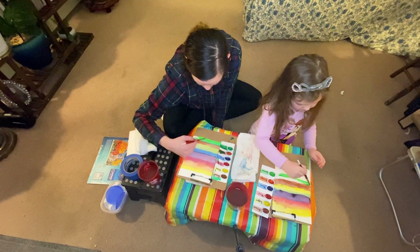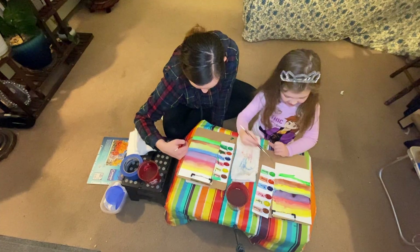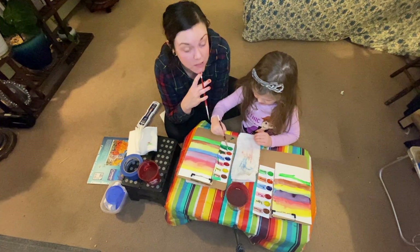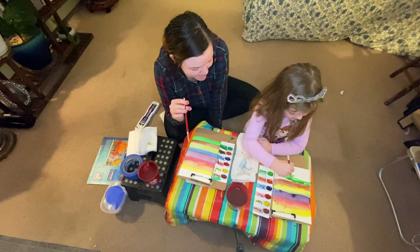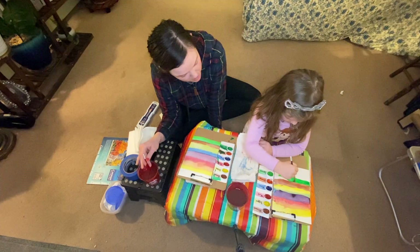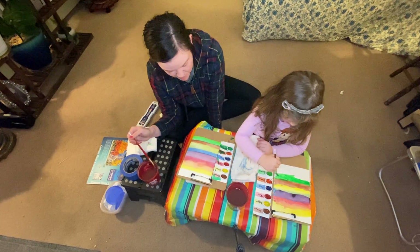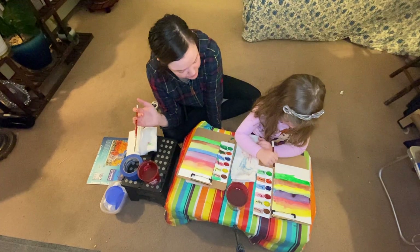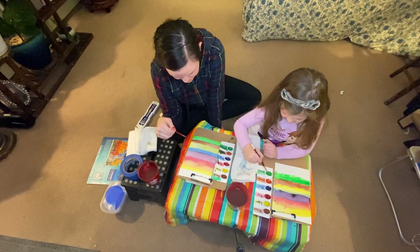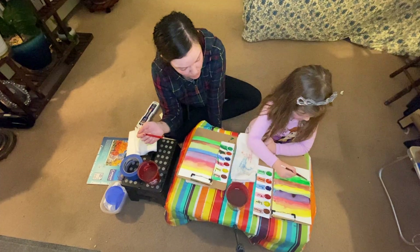Hey Penny, what was yesterday? Valentine's Day! I got you chocolate on the outside and chocolate on the inside — Penny got me chocolates for Valentine's Day, that was really nice. And Mommy got you play makeup, which was a hit, let me tell you.